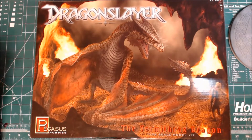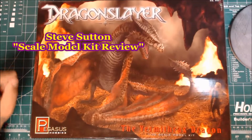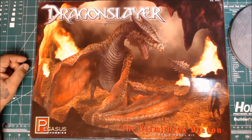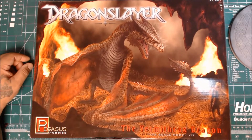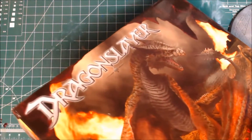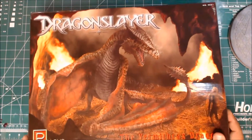Steve Sutton from Scale Model Kit Review and I are going to be doing a buddy build on it. He's just waiting for his to come in. It's by Pegasus, of course. It's not a new kit — I'm sure it came out around 2012.